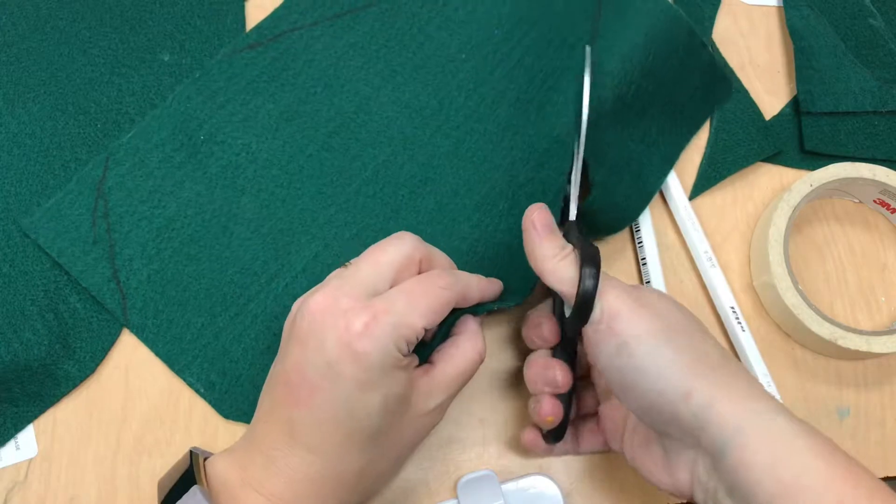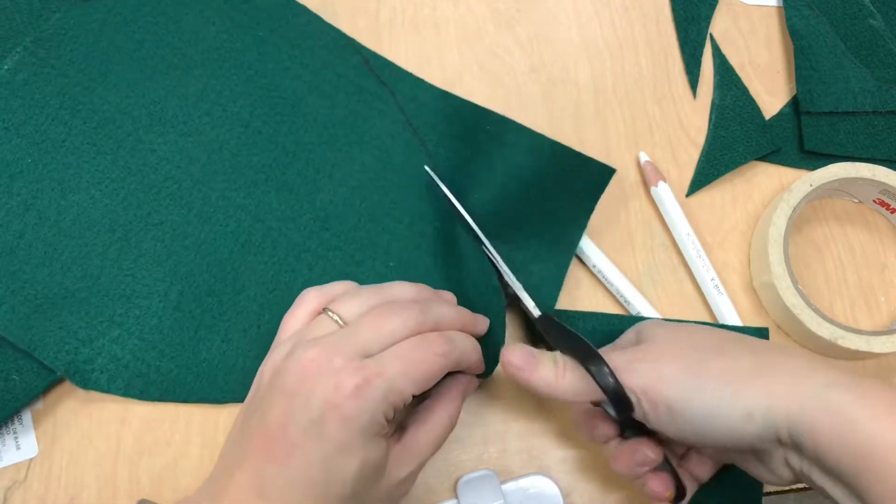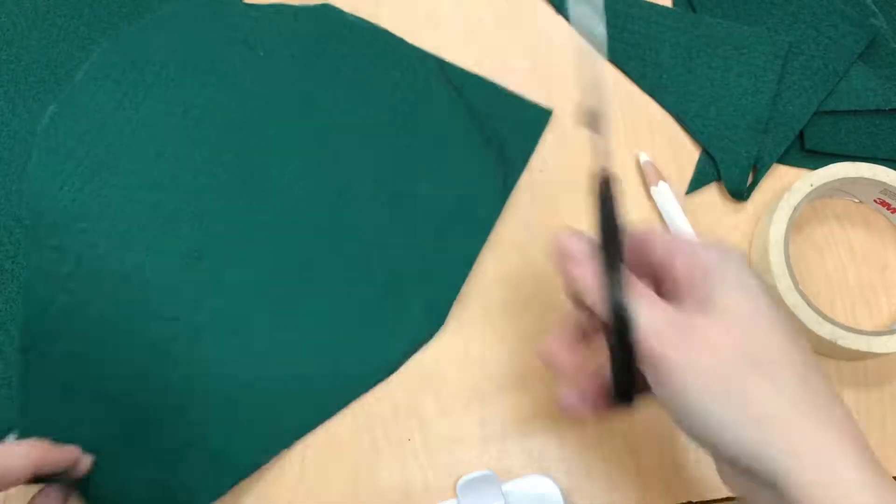Cutting will be a big part of your time today. So just be patient, work those scissors around making nice smooth cuts — even if it takes little chomps with your scissors.